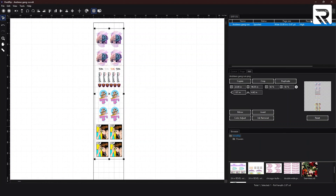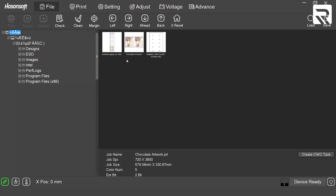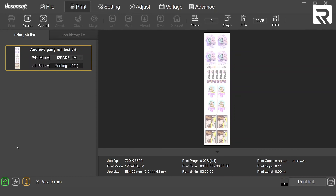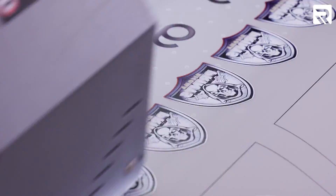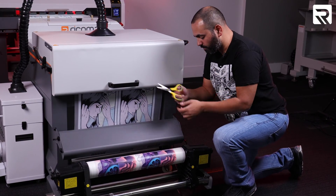Our gang sheet has been ripped into VividRip. Now we're going to go to Hazelsoft, go to File, and here's our Gang Run Test on the desktop. We'll double-click it and hit Print — and we're going to start printing.